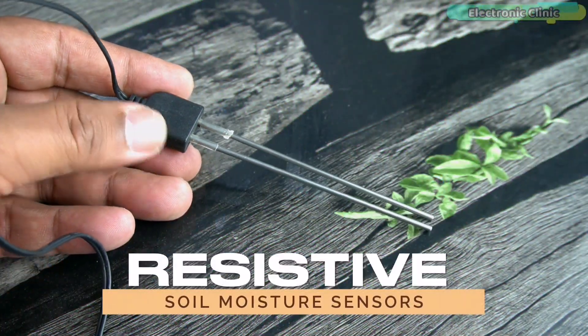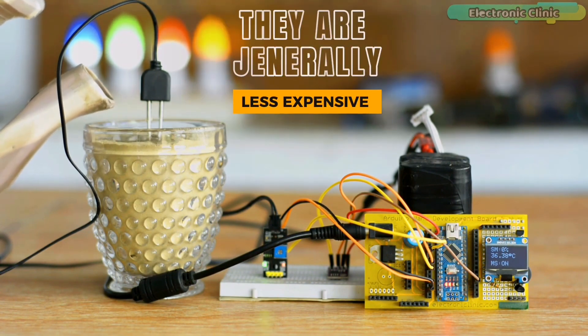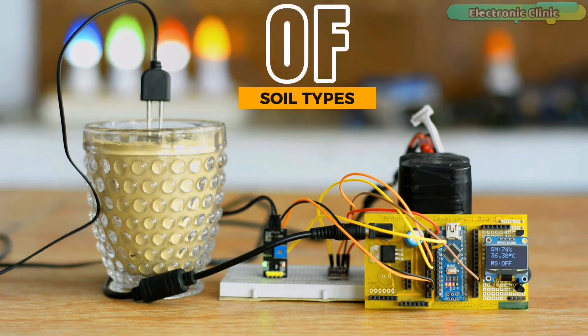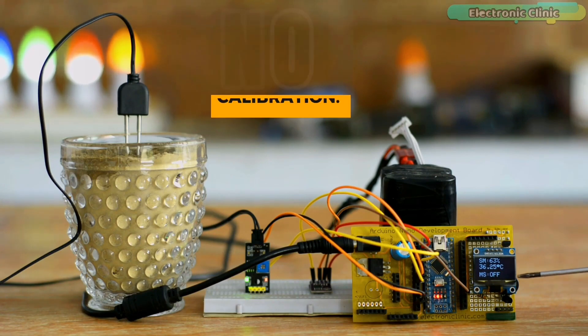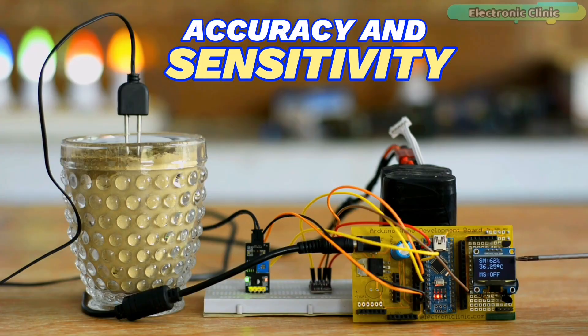Resistive soil moisture sensors work by measuring the electrical resistance of the soil, which is also related to the water content. They are generally less expensive than capacitive sensors and can be used in a variety of soil types. They are also relatively simple to use and require no calibration at all, though they can be affected by soil salinity and temperature and may have limited accuracy and sensitivity.